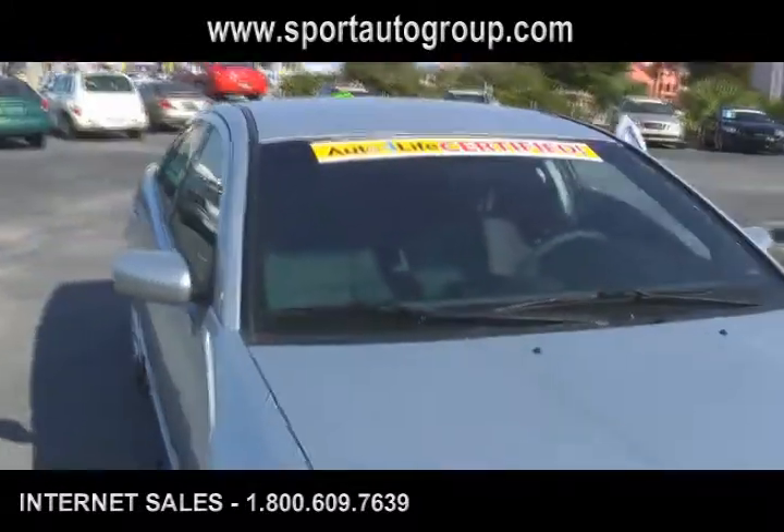This is Don Mealy's Port Mitsubishi on West Colonial Drive in Orlando, Florida, home of your Auto for Life certified no-charge warranty. I don't know how they do that, but they don't charge you for the warranty on this.